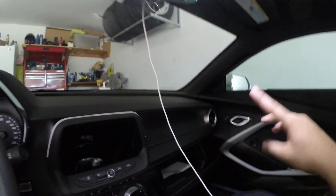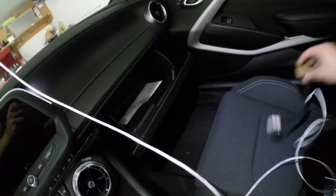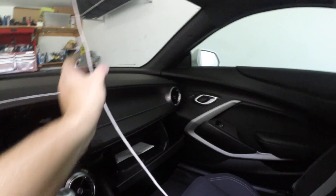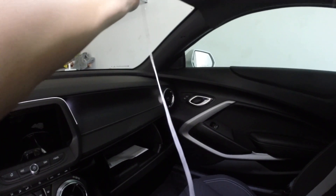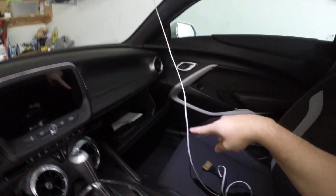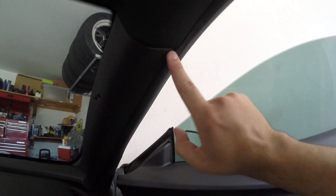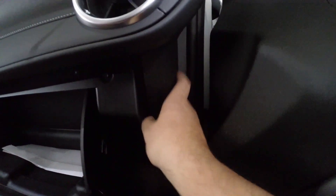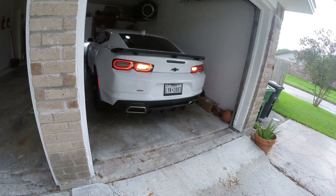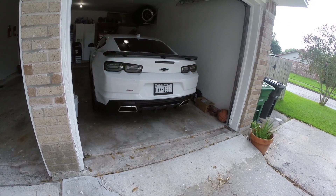Now we've got our harness with our power leads, and basically we're going to be tapping into and teeing off down under here to the heater control module. What we want to do is run our harness up along the headliner and down the side. Then we're going to need to pop off this side panel here and fish the rest of the connector right behind here.